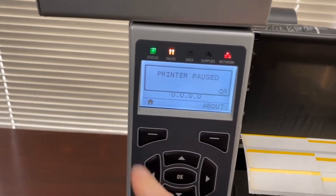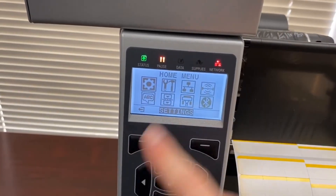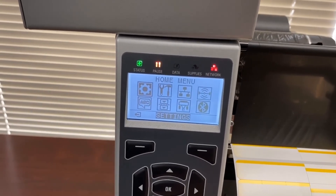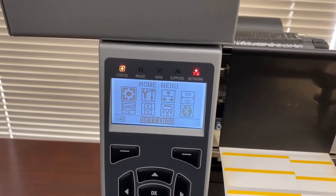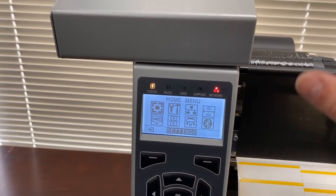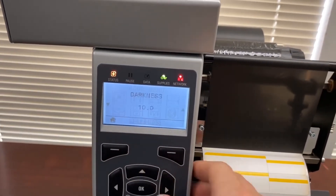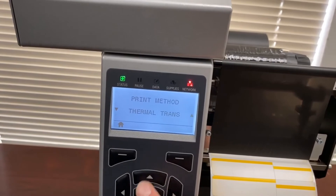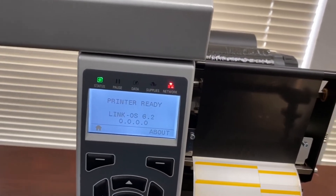On the control panel we are going to change the media sensing. Right now the printer is configured for direct thermal and we need to switch it to thermal transfer. If I press the pause button now the printer starts calibrating and it detects a ribbon — that's why the error light is blinking. The error message says 'Ribbon In.' Go to Settings and change the print method from Direct Thermal to Thermal Transfer, then click OK. That blinking light will go away.